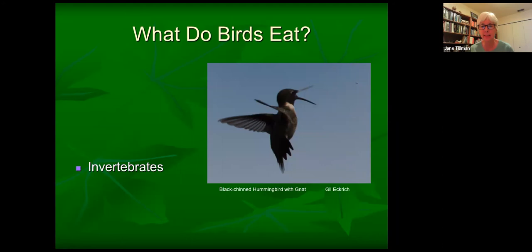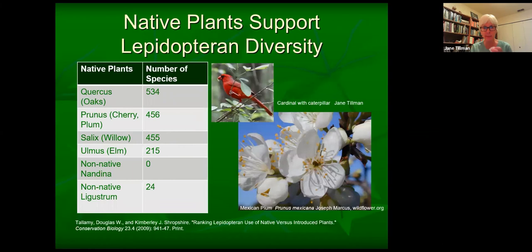Here is a remarkable picture of a black-chinned hummingbird catching a gnat. You probably know that hummingbirds don't live on nectar alone — they need protein and they get it from these little insects. They'll eat gnats, aphids, anything that's not bigger than they are basically. So they're eating invertebrates, and invertebrates are really critical to most of our bird species.